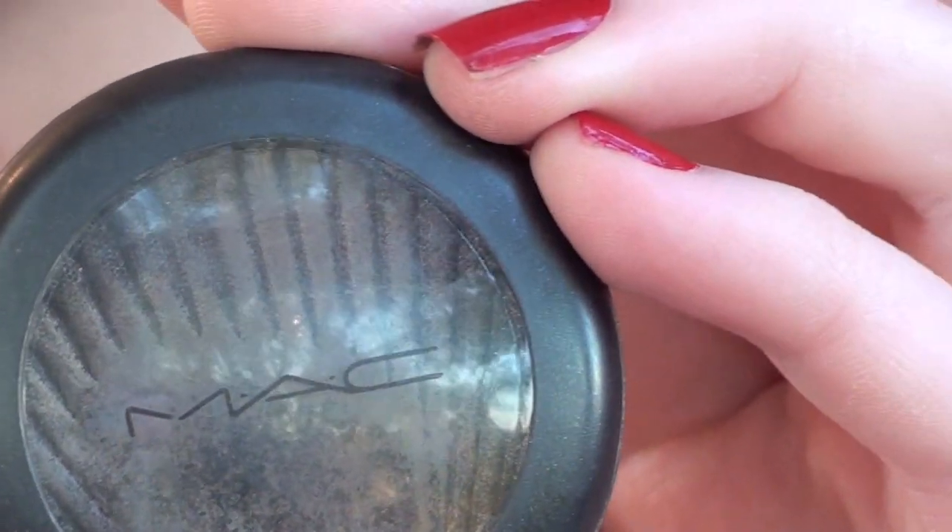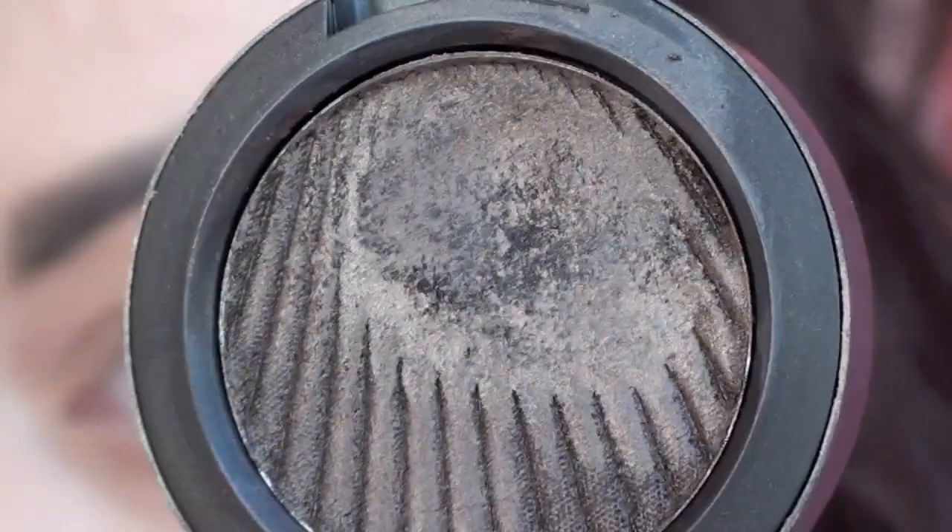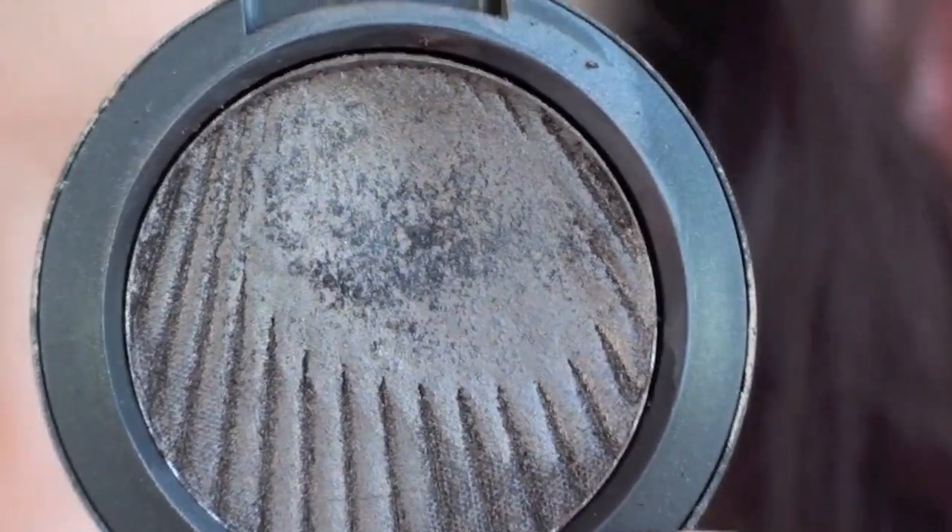Now onto the eyes — I'm going to use a base and this is a MAC product called Brushed Metal X cream eyeshadow. It's just a very very dark cream eyeshadow and this is in the colour Gilded Ash. So I'm just going to apply that to my eyelids.